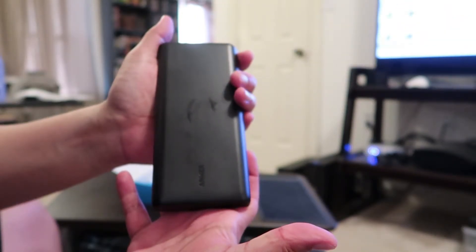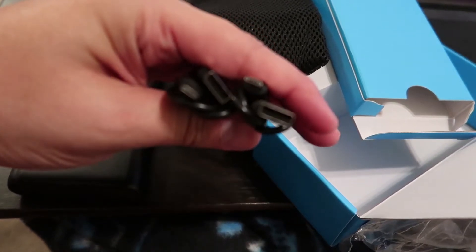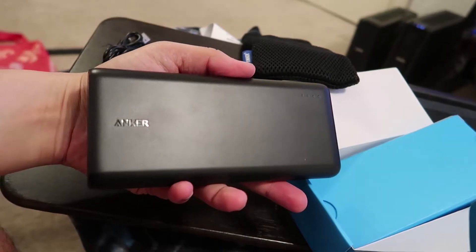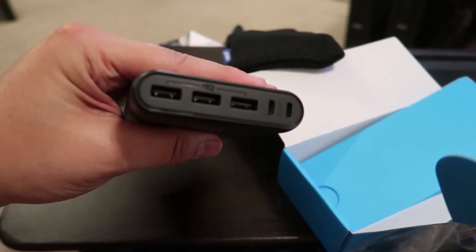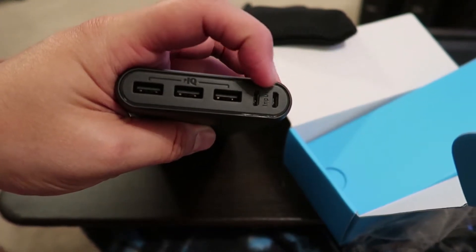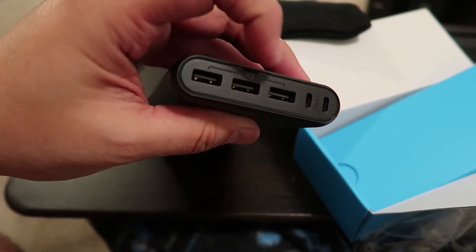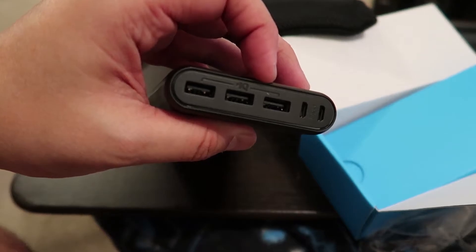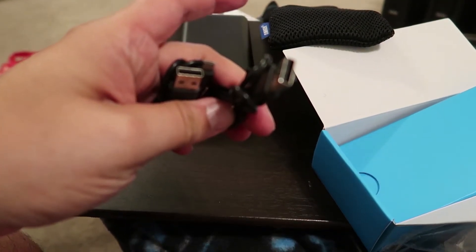It comes with a bag so you can carry it, and two USB-A to micro USB cables. This giant battery has USB-A outputs and micro USB inputs — the inputs are meant for charging it faster. The USB-A ports are my outputs, so I can plug in almost anything. I'm going to go ahead and plug these in.